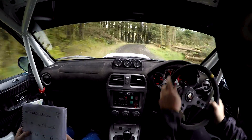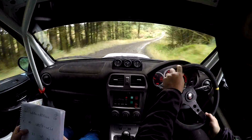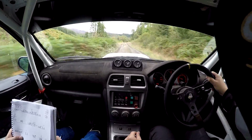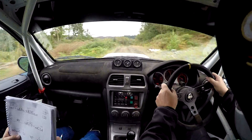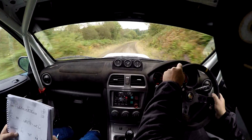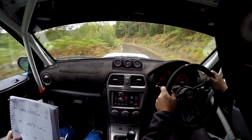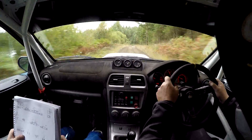No cuts. 120. Flat crest 40. Long flat right 2, continues for 70. And small crest, left 4, fast.